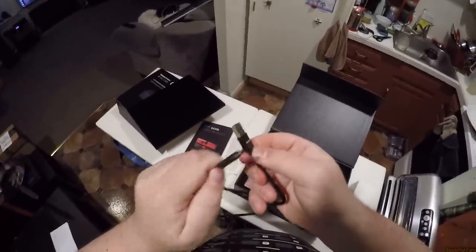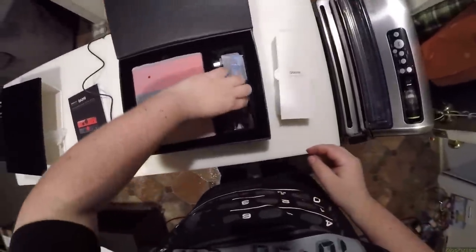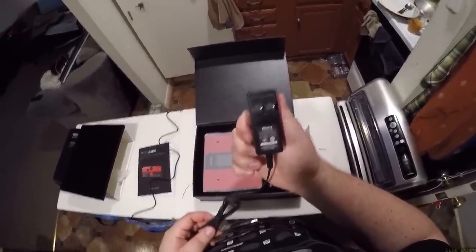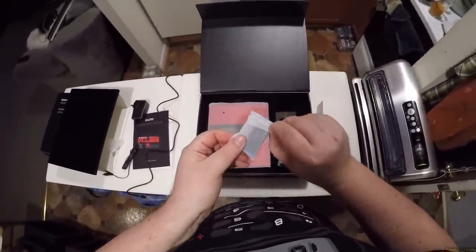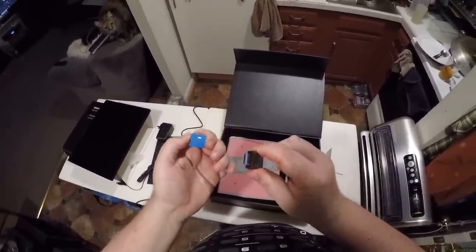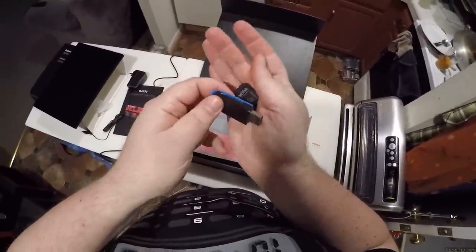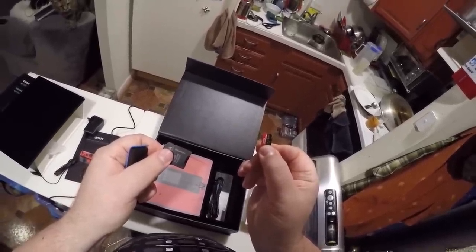Branded Qualoos, with an aluminum head — oh my. Fake it till you make it, ladies and gentlemen. We also have a transformer — a Huntkey 12 volt, 2 amp. And a Qualoos micro SD card USB 3 card reader. Look at that — micro SD and SD card reader.